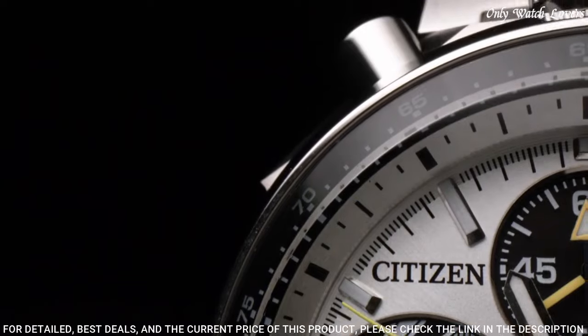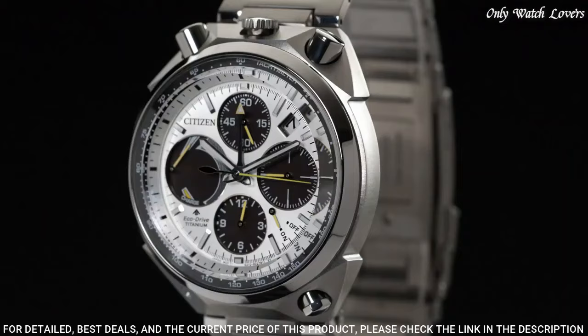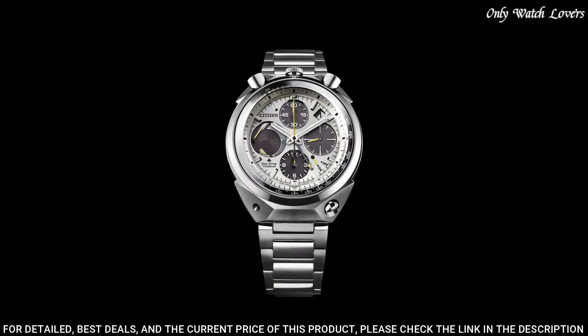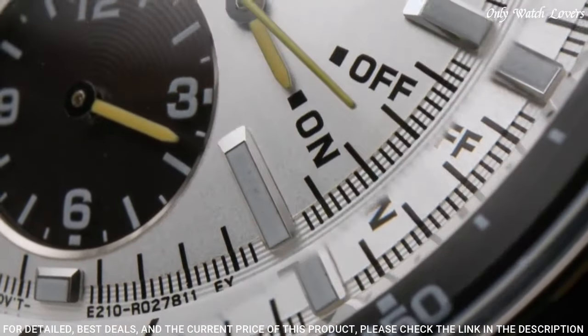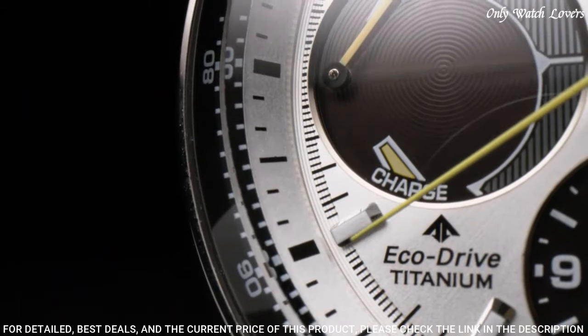Black dial with luminous silver-tone hands and index hour markers. Minute markers and tachymeter markings around the outer rim. Dial type analog with luminescent hands and markers. Date display between the 1 and 2 o'clock positions. Three black sub-dials displaying 60-second, 60-minute, and 12-hour. Power reserve indicator.